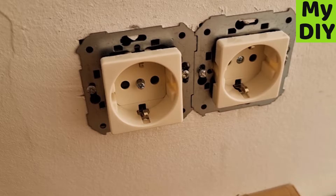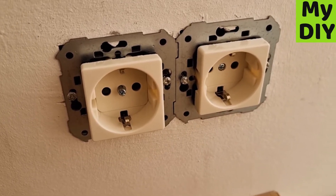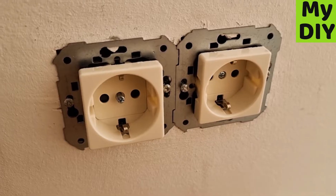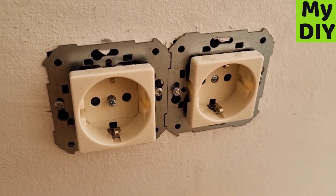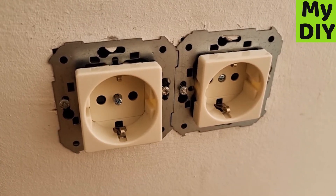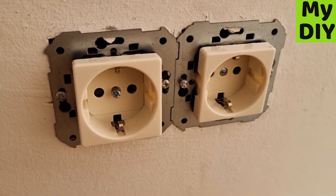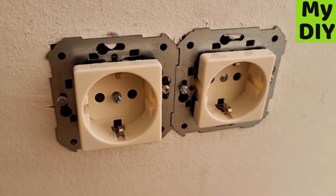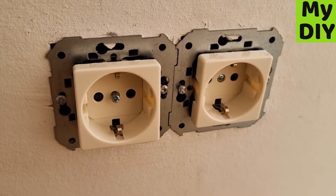Safety warning: when you do any electrics, isolate the power first before you do any work to make sure you're safe. Check to make sure there's no power going through it — use a lamp or something, plug it in, make sure the lamp is working, and then you'll know there's no power going to this socket.